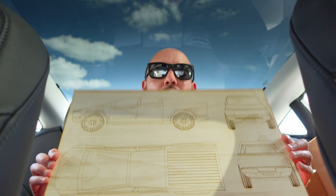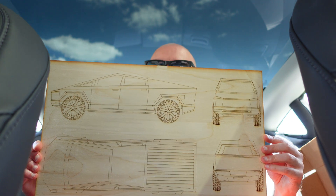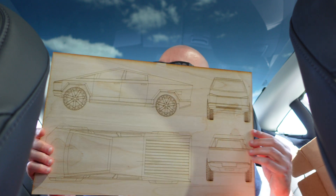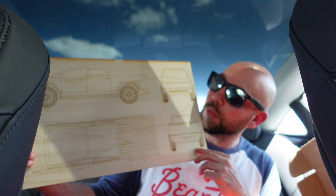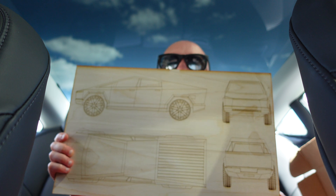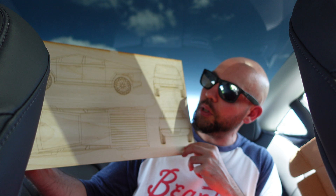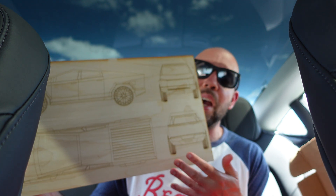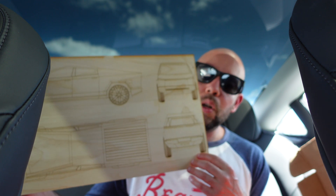We have this big wooden display here with some Cyber Truck design elements on it, which is pretty cool. I don't really know what you'd use this for — maybe I'll chop some vegetables on it or something. But overall, maybe just something to hang in the garage or the house. I really like stuff like this — the design elements of the Cyber Truck are very futuristic and cool looking.